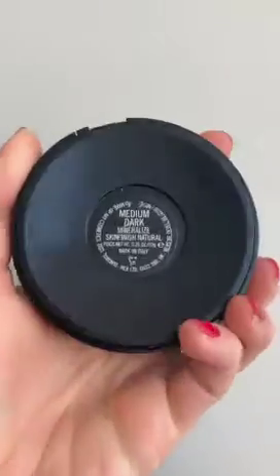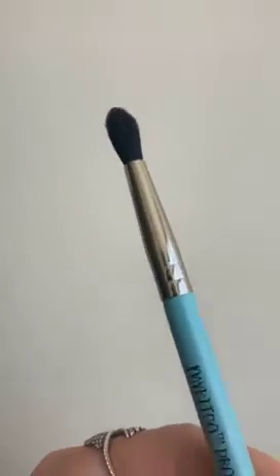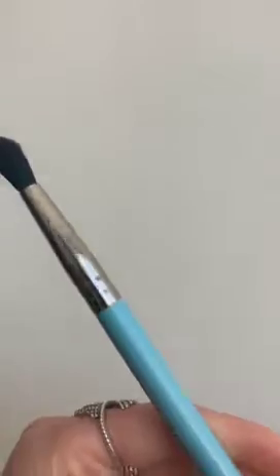The next step is adding more depth, so I'm getting a dark brown shadow with a really fine tipped pencil brush — this one's from Masked. You then add this to the outer winged area to add more dimension and depth in the outer corners. My transition colour is Medium Dark Mineralized Bronzer from MAC, and I use the same tapered brush to get the bronzer and blend out the Brown Script shadow from underneath the eye and in the crease area. Keep blending and blending and then you should see the eye look really come together.